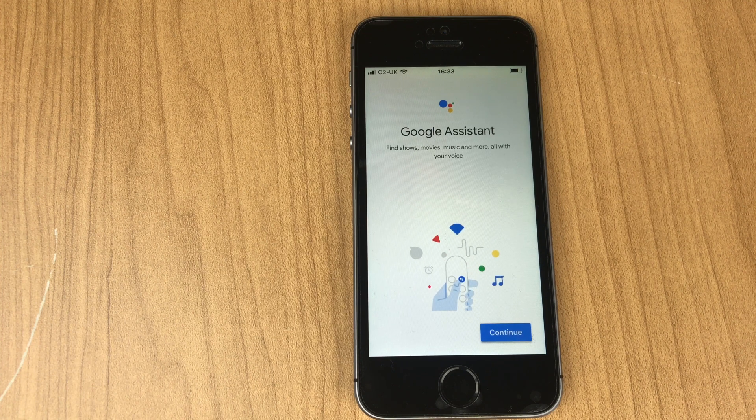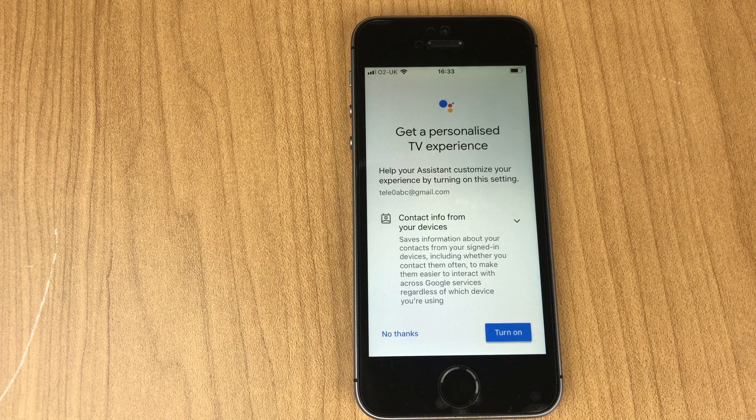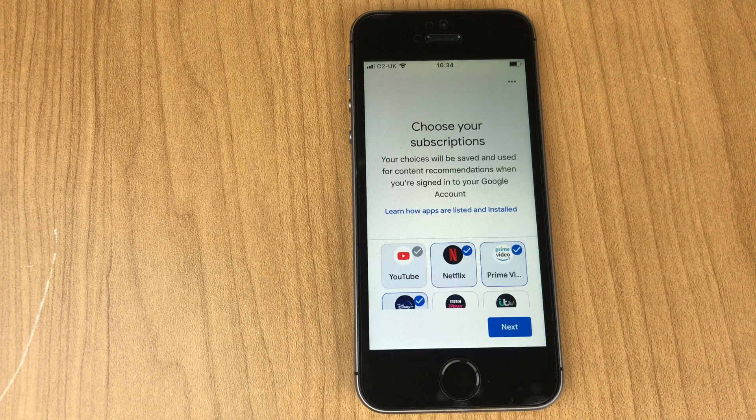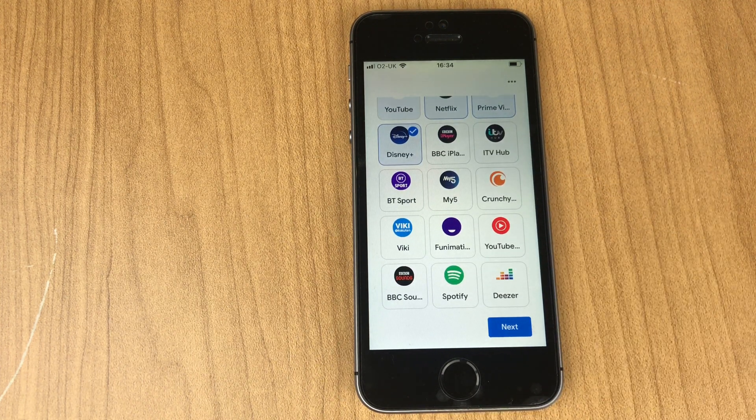This screen lets us know we have the Google Assistant — click Continue. Next is 'Get a personalized TV experience,' which wants contact info from your device, so I'll say No Thanks. This screen gives you options to install apps on your Chromecast; yours may be different depending on your region. You can select apps to install now or install them later from the main Chromecast window.